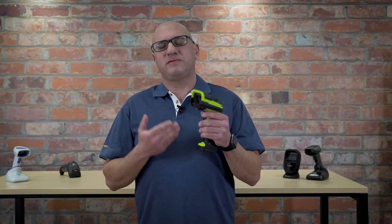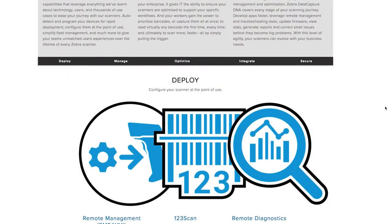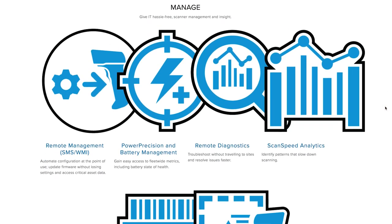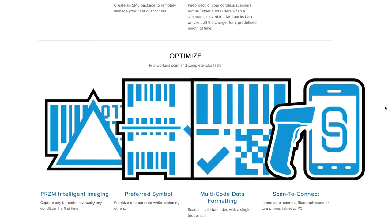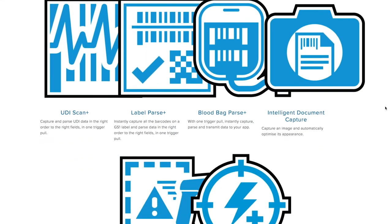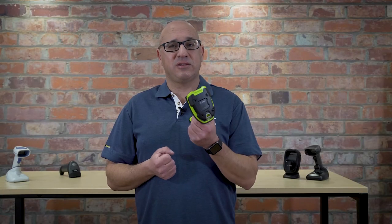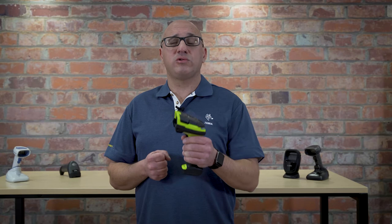Being the latest generation of Zebra barcode scanners, it's compatible with the Data Capture DNA suite that will offer you a host of different value-added features. These DNA solutions really allow you to get more out of your barcode scanner, whether it be configuring your scanner or multi-scan solutions and things like that. You can always find out more — just visit zebra.com to find out more about the DS3608 barcode scanner and the Data Capture DNA suite of solutions.